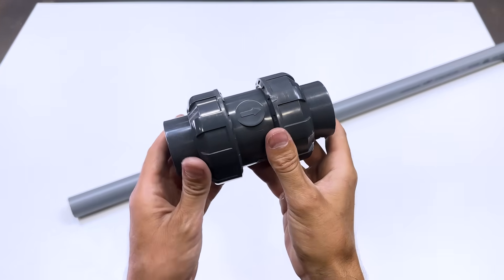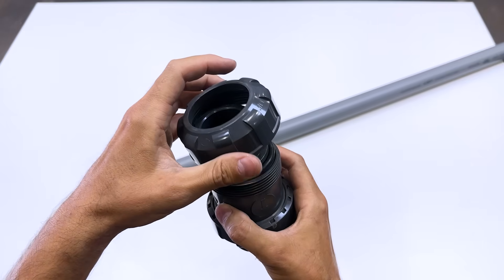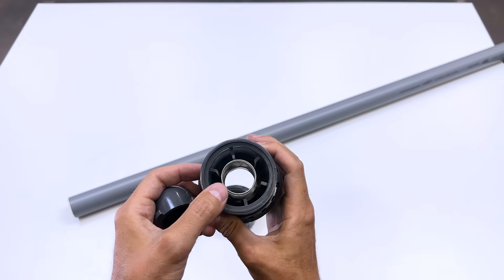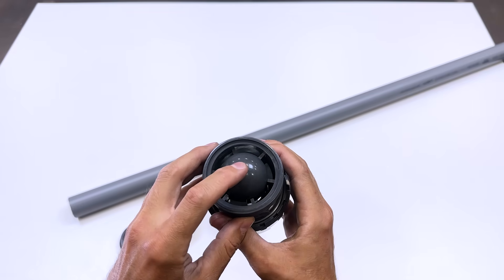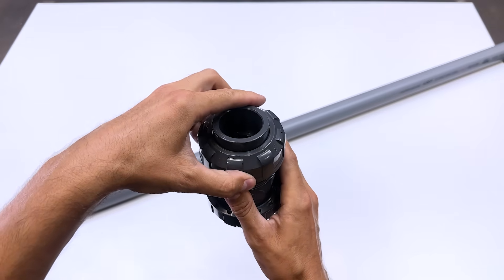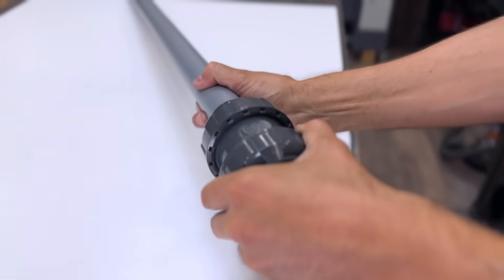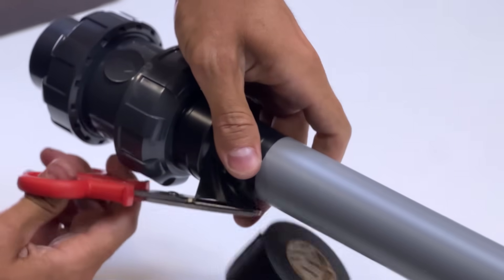This is a non-return valve. Water can only flow in the direction indicated by the arrow. It has a system inside that allows water to flow in one direction and blocks it in the opposite direction. We connect it to the pump's suction tube using an elongated tube. It must be long enough to extract water from a river or lake.